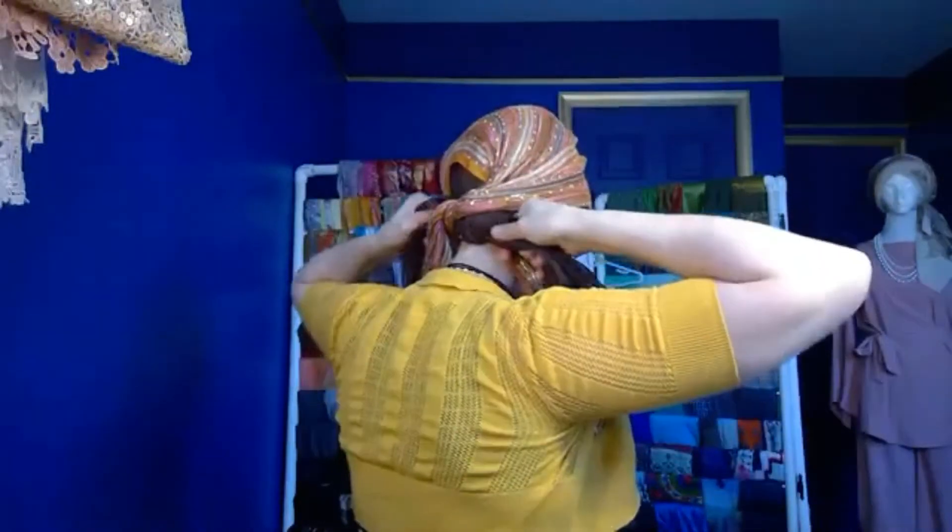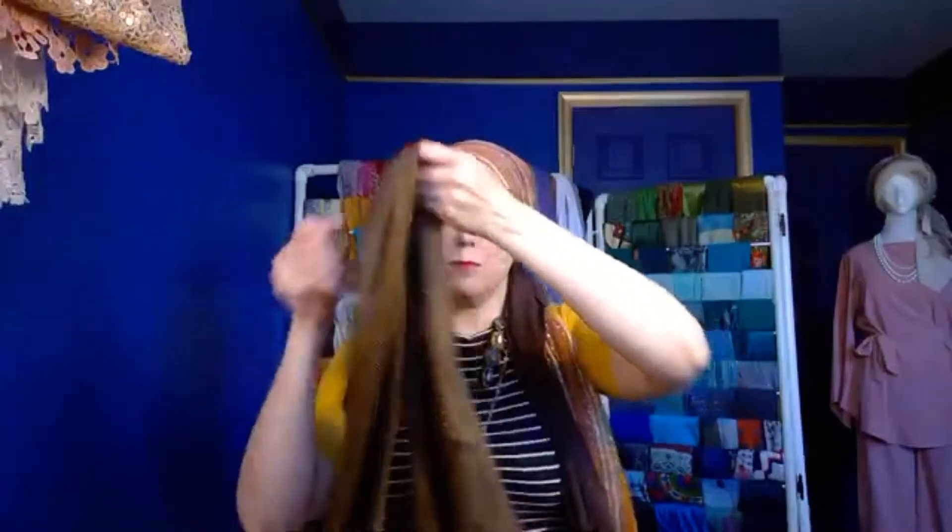I tighten up just a little bit — earlier I squished my ears too much so I don't want to do that again. Now you can see you have the brown and the orange, and I'm going to come back with the shimmery.